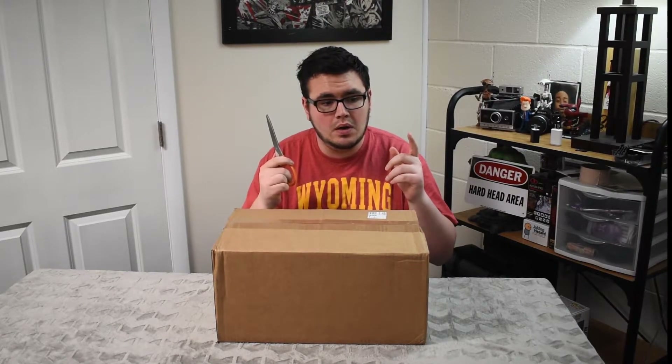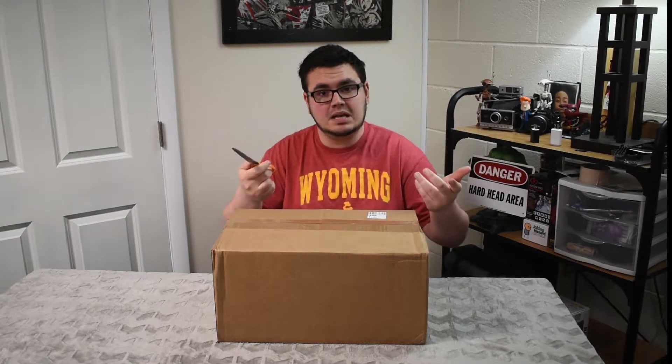I have never done this before — make a video of me opening a box. Not opening a box; I've done that plenty of times. I purchased this off of GameStop.com and it said you want this box. Hey, if GameStop says I want it, I want it. So let's do this.